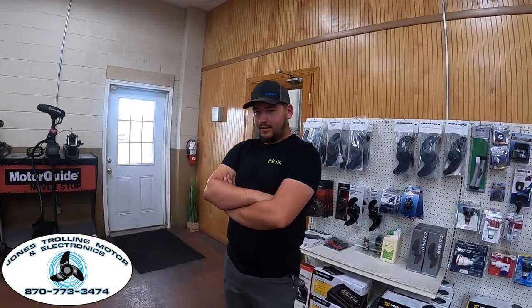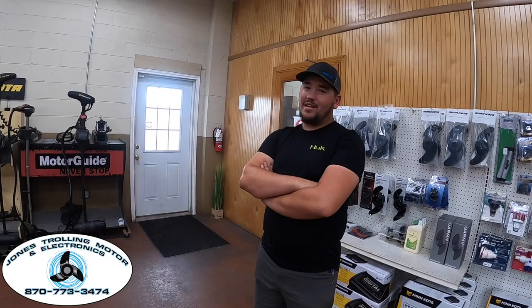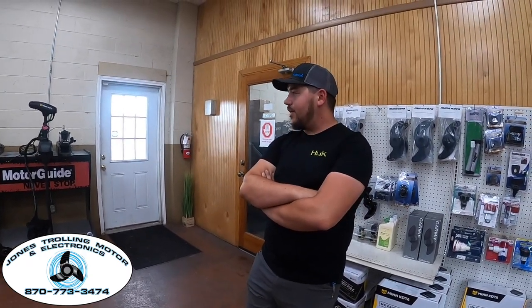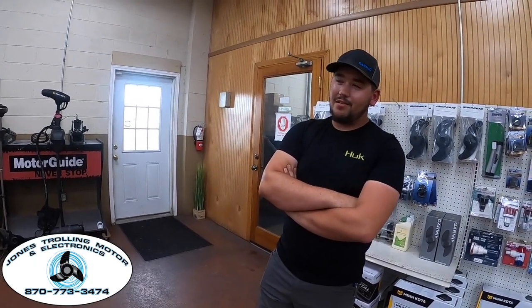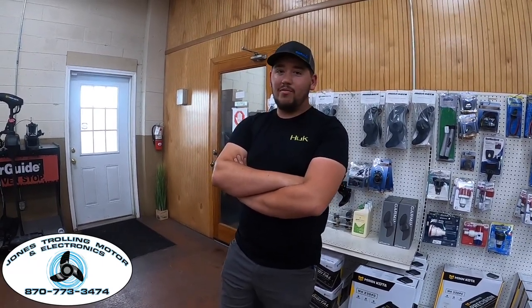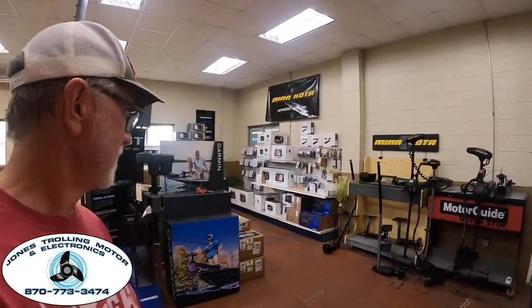They do have some used trolling motors — a couple of UltrX 36-volt models on the floor, with more in the back. These come in and out day by day. Once they take one off a boat they go through it, fix anything wrong, and get it on the rack — but a lot of them never even make it to the rack, they sell that fast. Best advice: just call and tell them what you're looking for. With installs scheduled a week or two in advance, they sometimes know what's coming in and can give you a call as soon as it's ready.